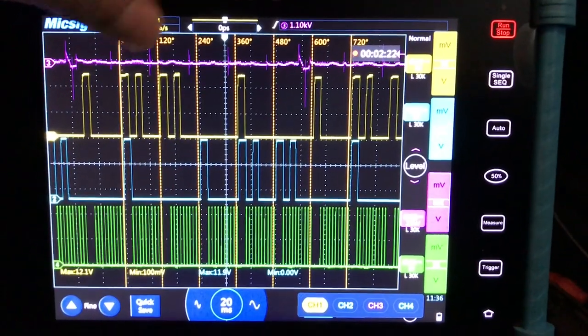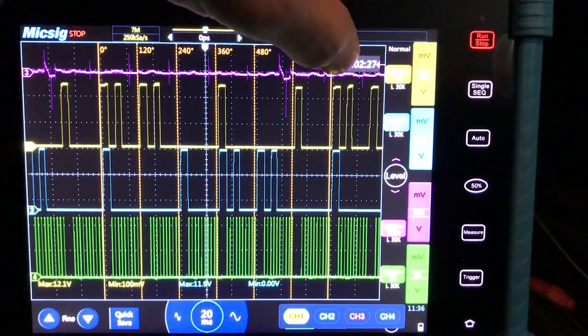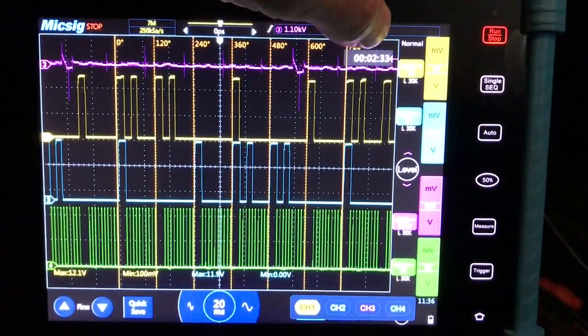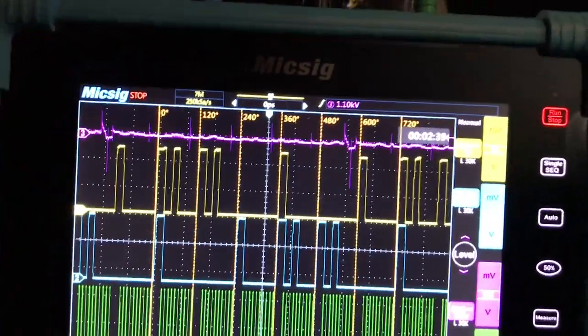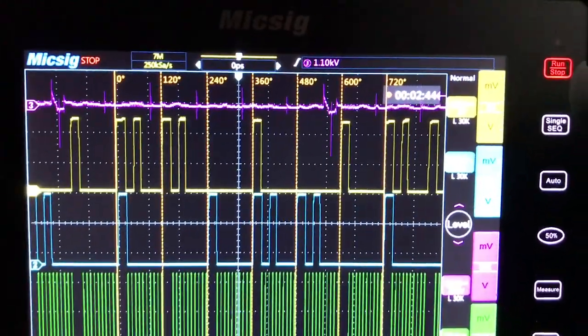Getting it right there — 720 degrees. You can see the cylinder sync right there.